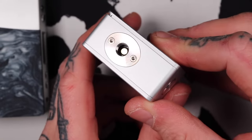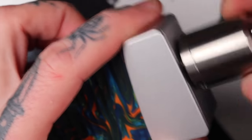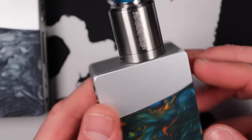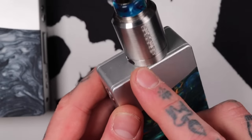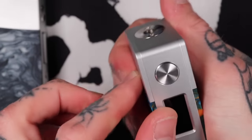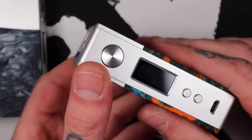Up the top there's a nice 510 plate with a bit of an egg-shaped surround — spring-loaded 510 with no connection issues. You can fit up to about a 25mm atomiser on here. It's got a very classic box mod shape at 25mm width, looking pretty good. One thing to point out — they've offset the 510. I feel like you'd either push it to one side or centre it, but it's in an odd slightly off-centre position. Nice fire button up top with a nice click to it, feels solid, and no button rattle at all.